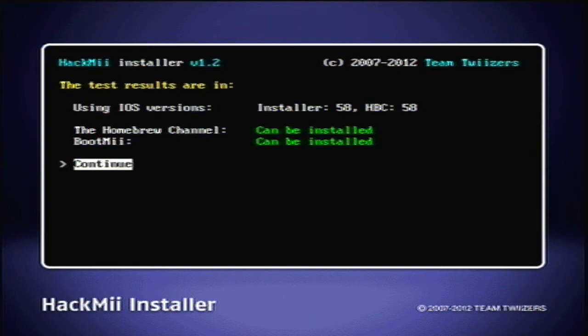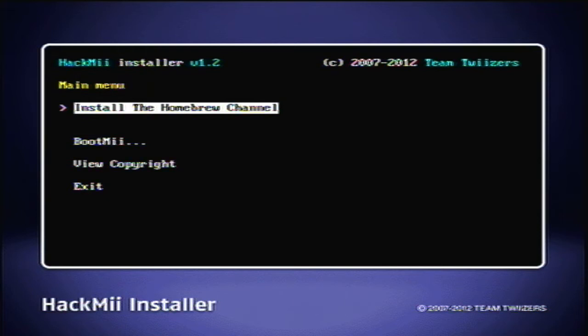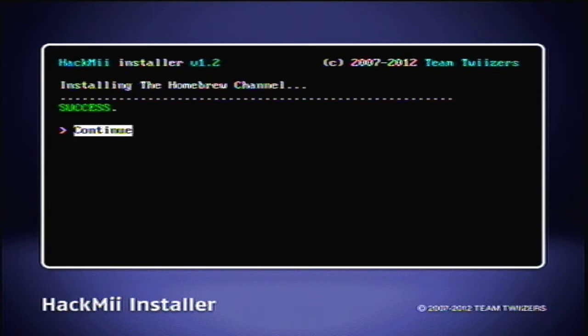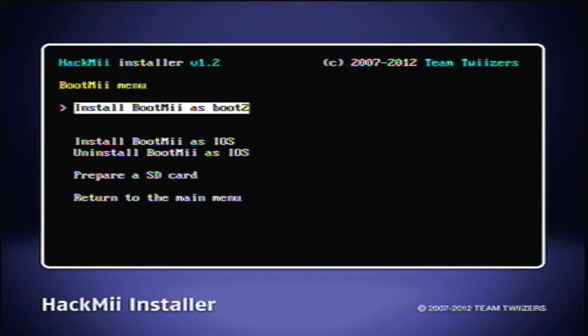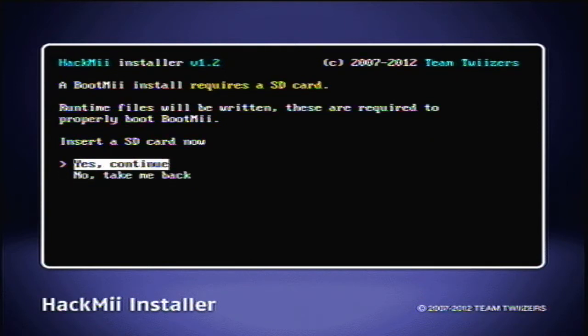So we're here and we see that the Homebrew Channel can be installed and BootMii can be installed. It depends on your Wii what you need, but the Wii U cannot install BootMii or else you're going to break your vWii. So install the Homebrew Channel — that's our main goal here. But you should also install BootMii because it's great for preventing bricks. If anything goes wrong with your Wii, you have a backup. It basically loads before your system menu shows up, so you can prevent bricks by still having control before everything loads. Go ahead and install it.